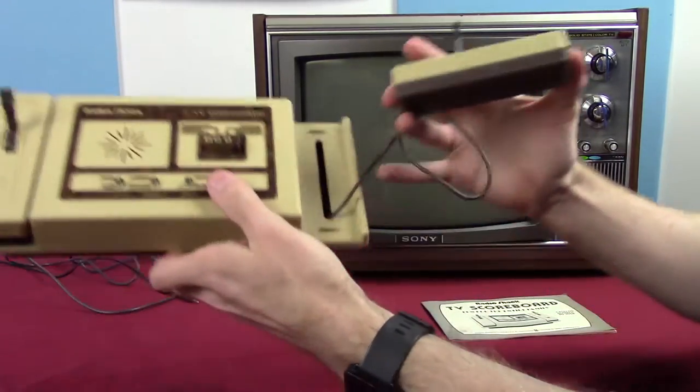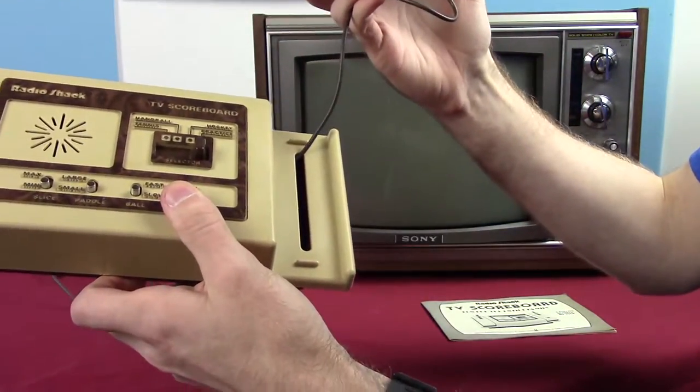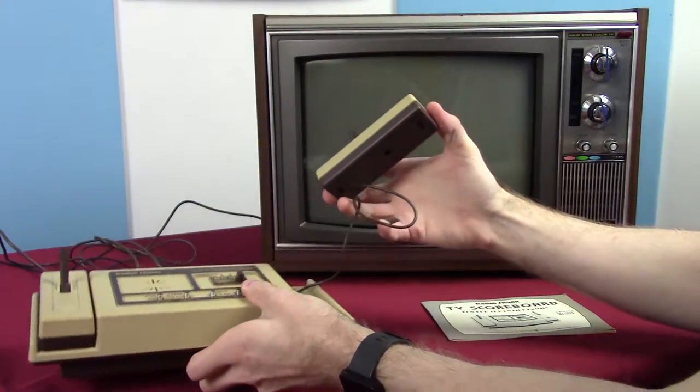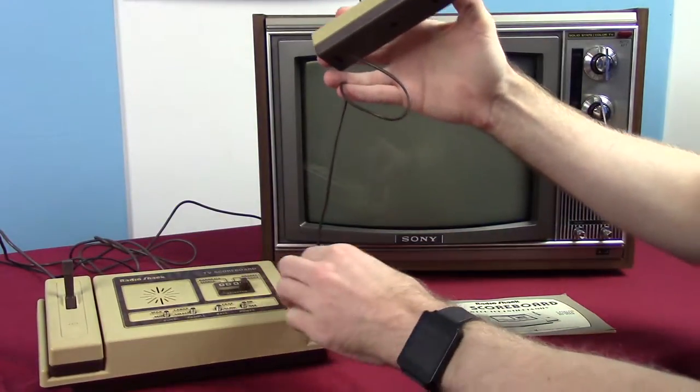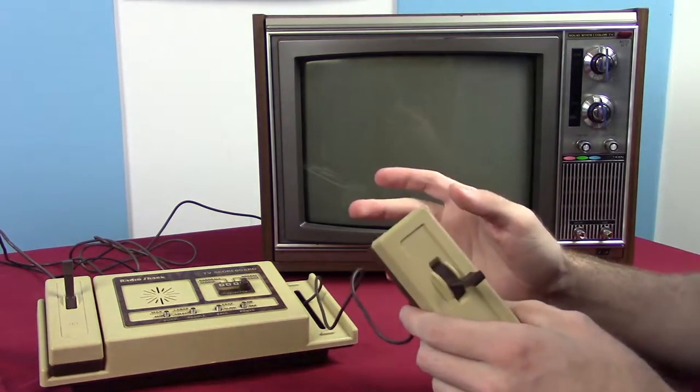There's a little tiny slit underneath the controller where the cord can be put out of place. But of course, if the cord gets tangled in there, it makes it difficult to pull out without risking damaging the controller.